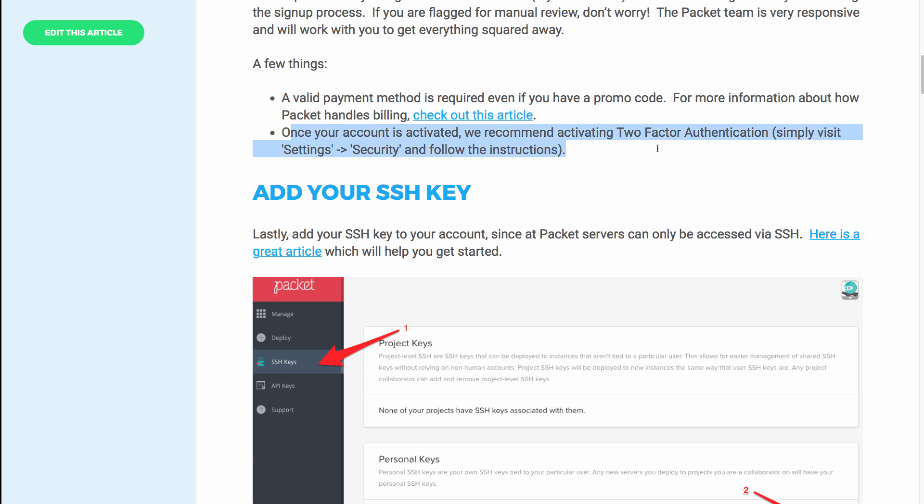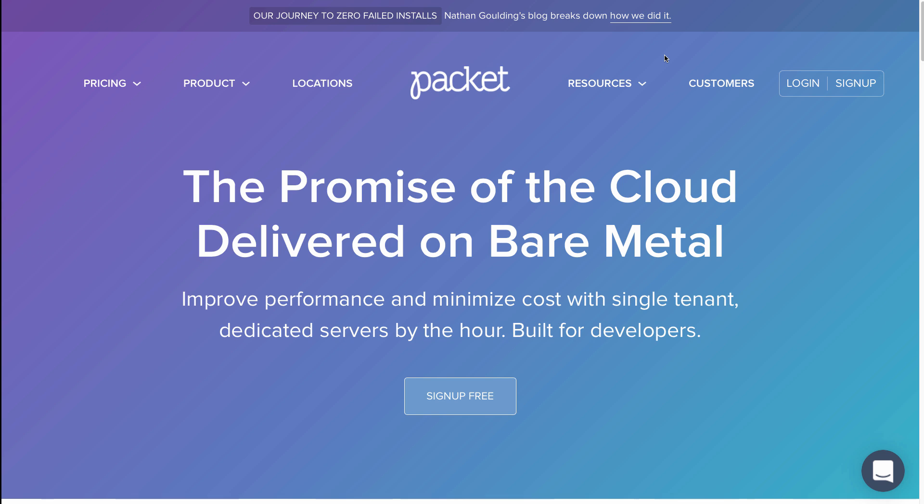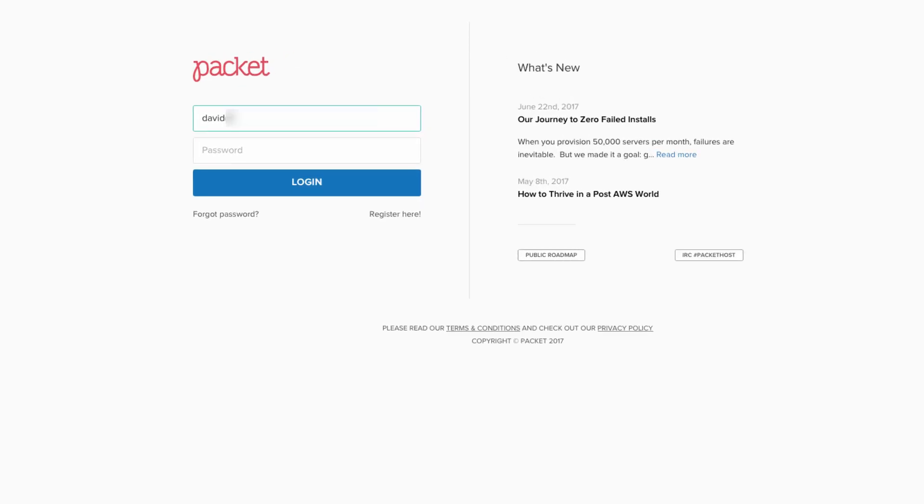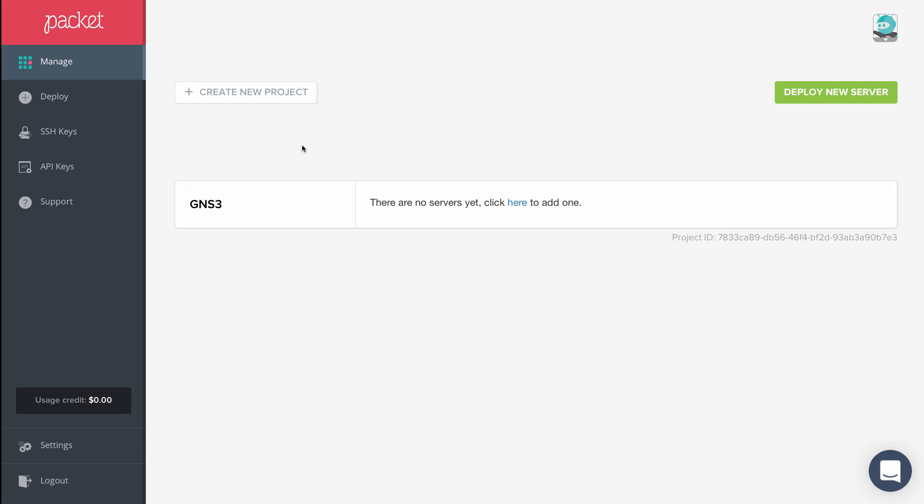Once your account is activated, it's recommended that you use two-factor authentication, though that's not required. In this example, I'm going to go to the packet.net website and click login, put in my email address, put in my password, and click login. The packet.net management portal then displays.